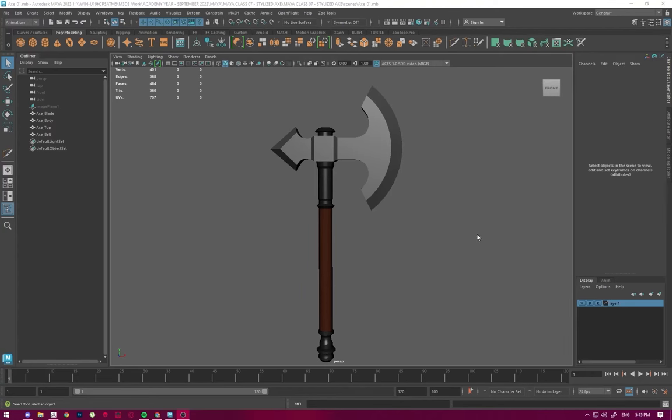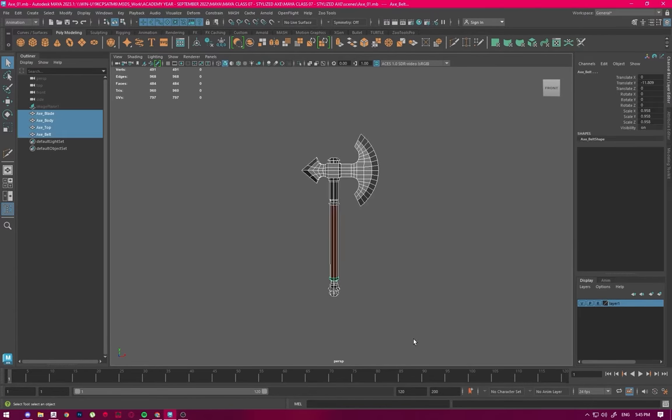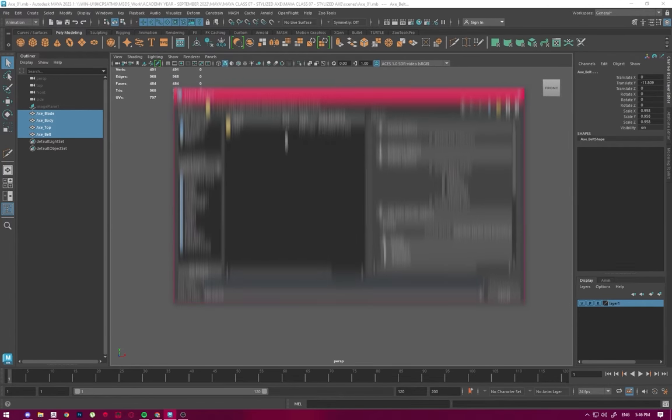Okay, hello everyone. In today's class we're going to take the axe we made previously into ZBrush and add some details, also learning some new tricks in ZBrush that we'll use later on. First of all, we need to import it into ZBrush. We're going to select all parts of the axe, go to the File menu in the top left corner, and click Export Selection. We never click Export All — always go for Export Selection. A window will pop up and we'll export our file to the desktop.